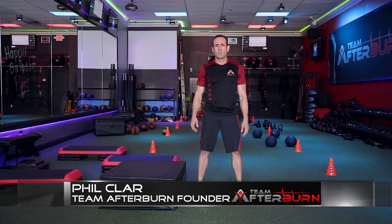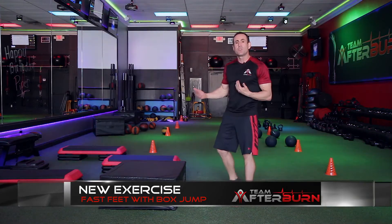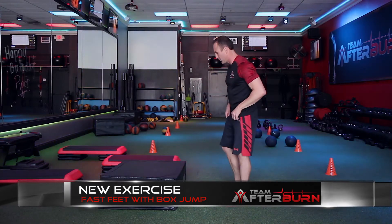Hello and welcome to the Team Afterburn Studios. We're gonna give you a sneak peek at what's new for July. First we have a new exercise — it's a combination of two different exercises: box jump and fast feet.